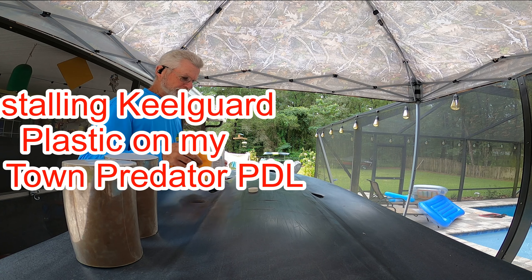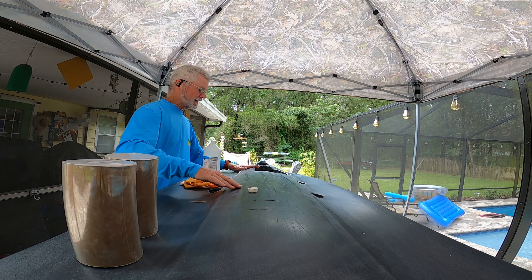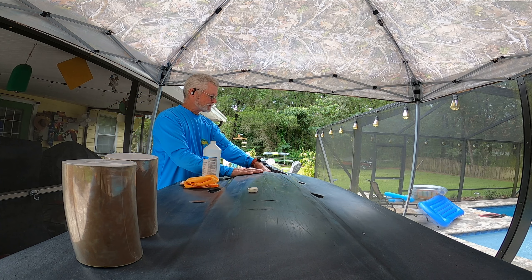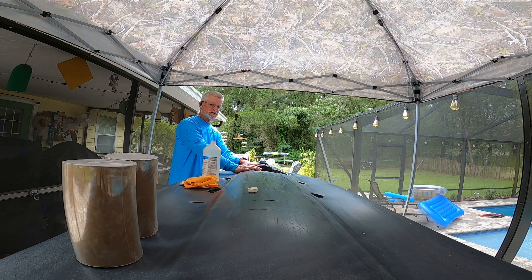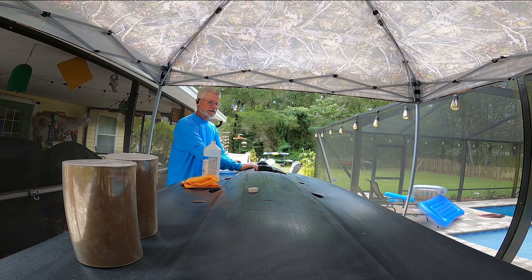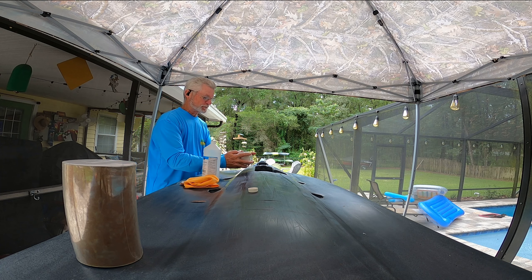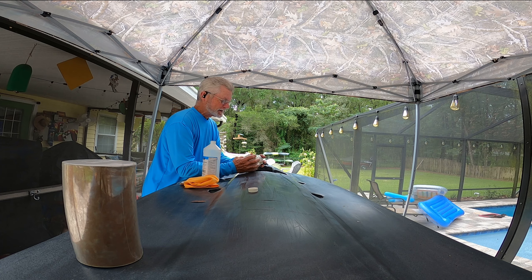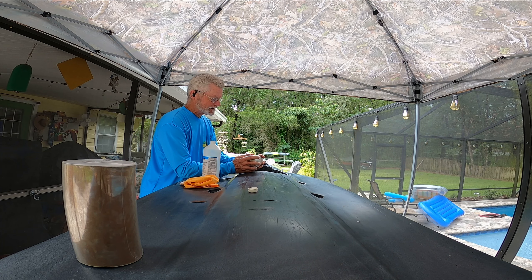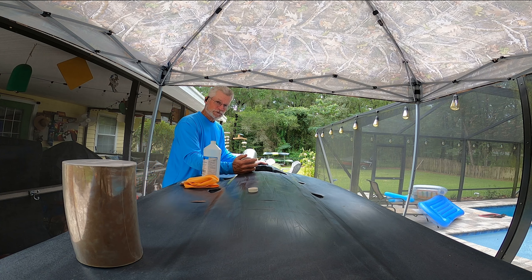I bought keel tape to help protect the underside of my kayak. As you can see, I got a couple of scrapes, a couple of scratches. It's usually from oyster bars or dragging it up on the beach or a boat ramp — it's concrete. I bought some keel tape that's supposed to be really thick, and it seems like it's really thick plastic sticky material. It's supposed to go over the keel and help protect the vulnerable spots.